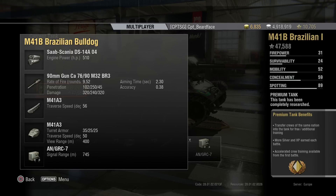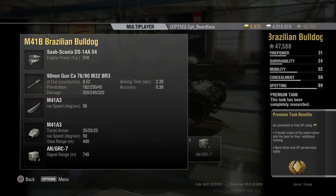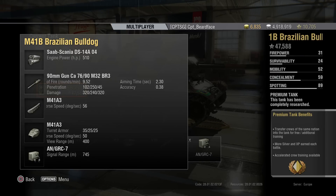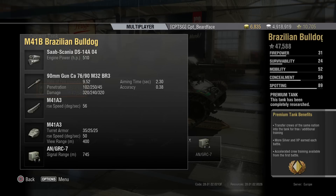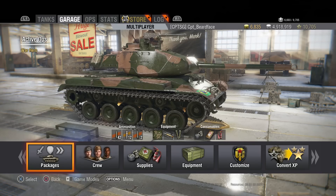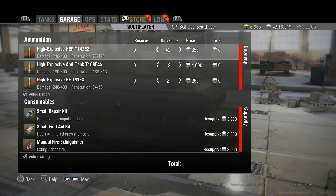Aiming time is 2.3 seconds, the same as the T49, but whereas the T49's accuracy with this gun is 0.40, this has got 0.38. Traverse speed is the same as the standard Bulldog at 56 degrees, as is the turret traverse at 50 degrees. View range and signal range are the same. Whereas the Bulldog has 25mm all around on the turret, this has 35mm on the front and 25mm on the sides and rear. Ammunition costs: 350 credits for your HEP, 4,000 for your HEAT, and 255 each for your HE rounds.